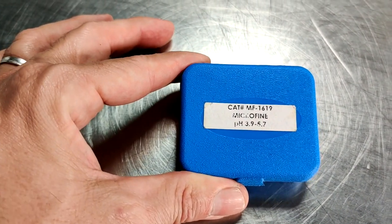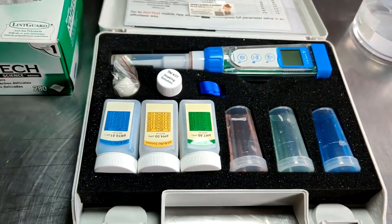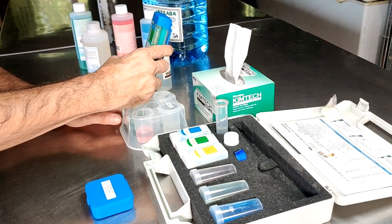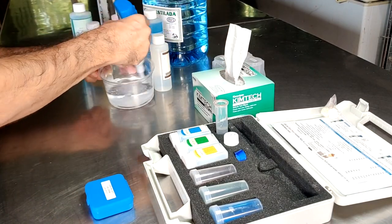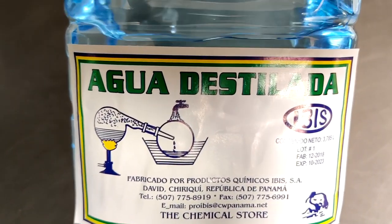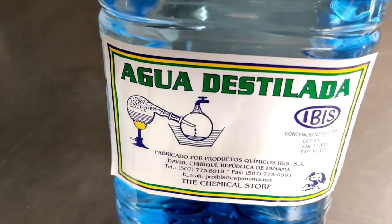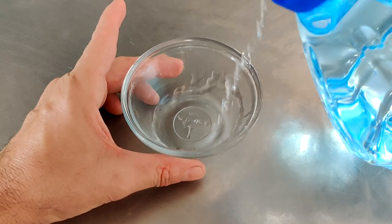To get started, we need to set up a solution so that we can test with our litmus paper, and that involves using distilled water. We also need to calibrate our pH meter so that we get the most accurate results. In one of our tests, we're going to be creating a slurry with the meat, and we need to use distilled water rather than tap water, because distilled water contains no minerals or additives. We also want to make sure that the pH of our distilled water is a 7 — otherwise, if it's too acidic or alkaline, it could affect our results.